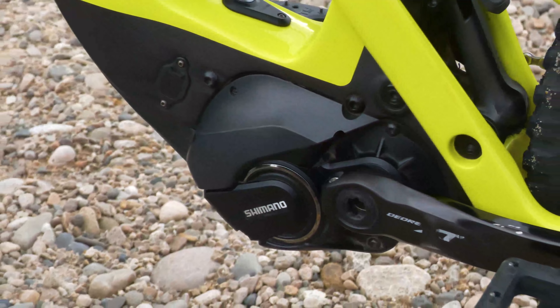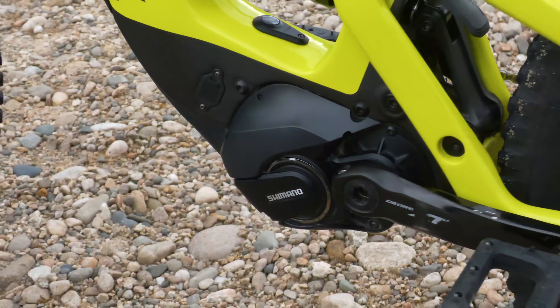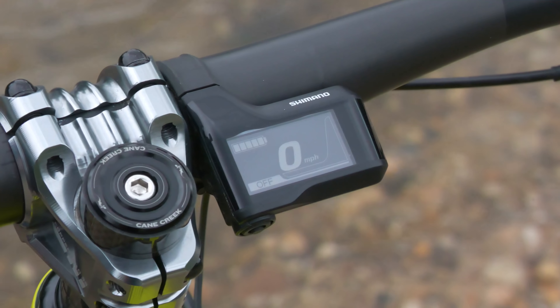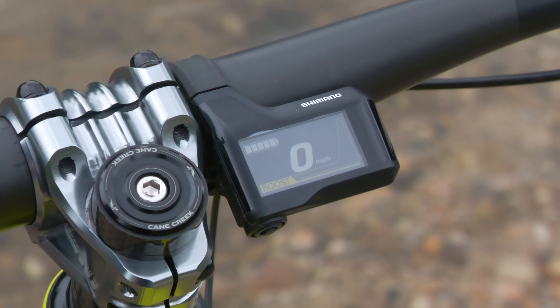The bike's Shimano Steps E8000 motor provides up to 70 Nm of torque and 250 watts of power, and its feel would be great for a wide range of riders. The motor gives a strong initial boost with lots of early grunt that will really help get things moving.